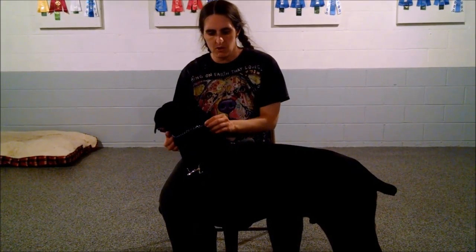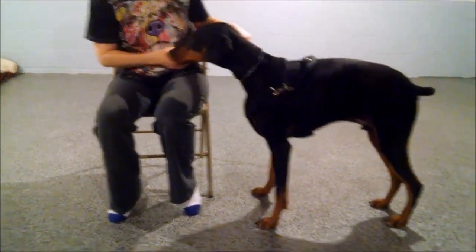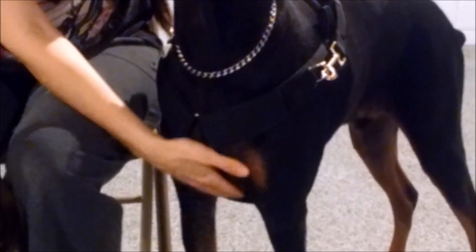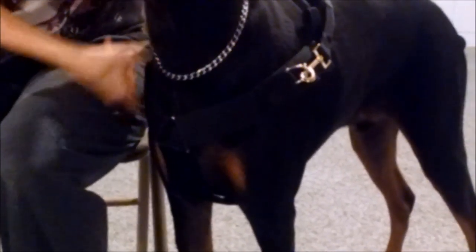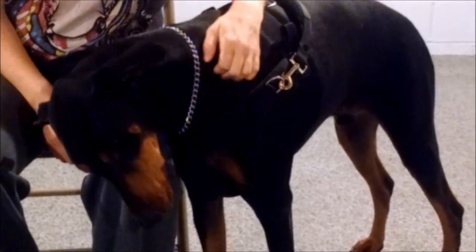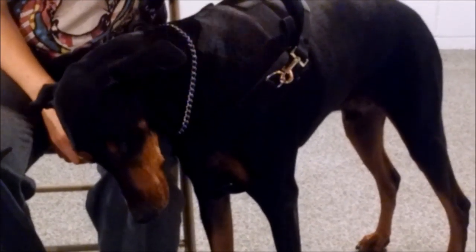I'm going to show the front of the harness now and the different adjustability with it. If you do not want the piece that goes between the legs, we can do a single adjustable strap that goes around the front — that can be padded or not padded, depending on what you want. Just let us know and we'll be happy to make your custom harness for you.